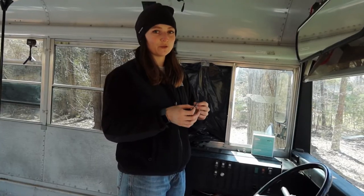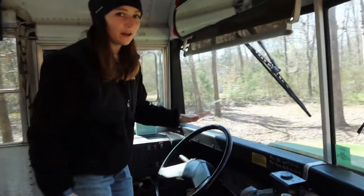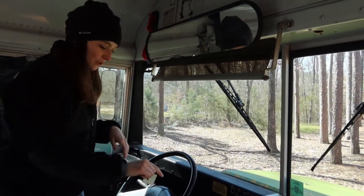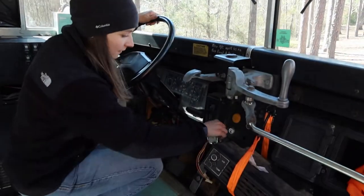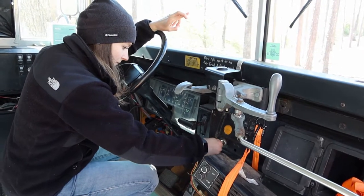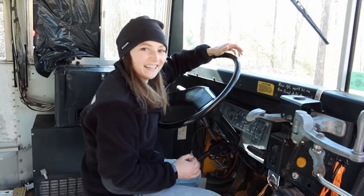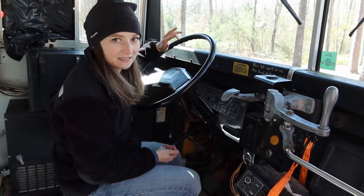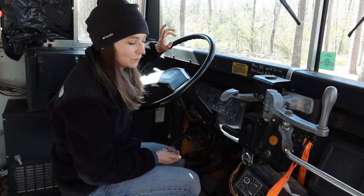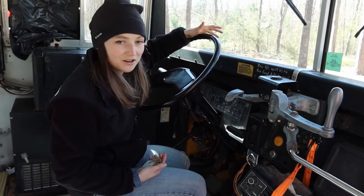We're a little concerned the bus battery might have died, so we're going to check if it will start. I'm a little nervous — just hoping it'll start and won't have any problems. This is the moment of truth. Nope. That sucks. We should just be able to charge the battery and it'll be fine. We haven't started it in about two weeks, and we really should probably start it once a week and let it run a little to keep the batteries charged. Not a big deal.